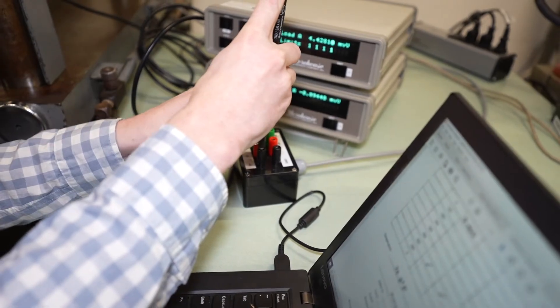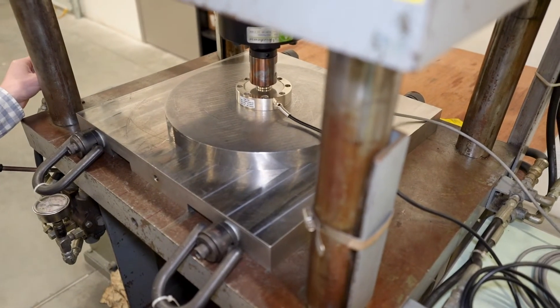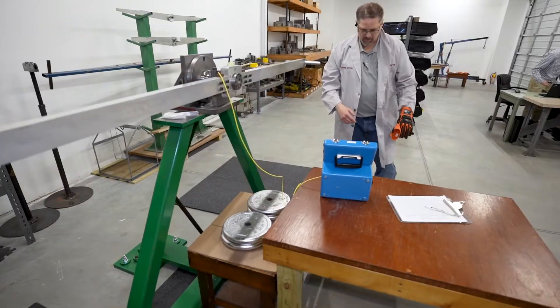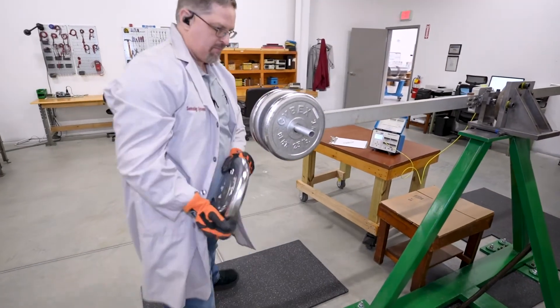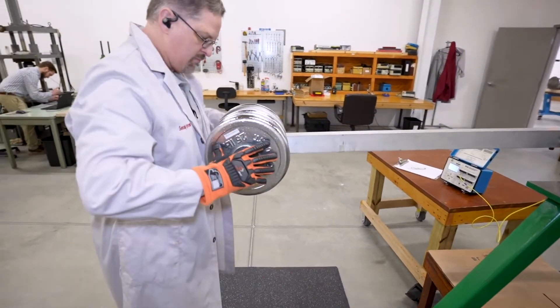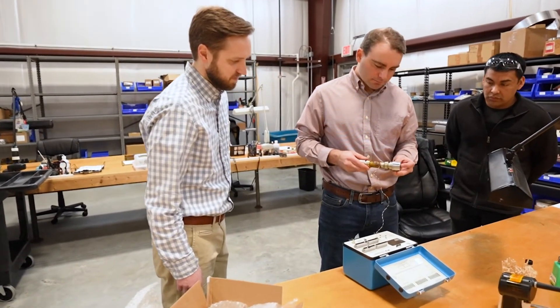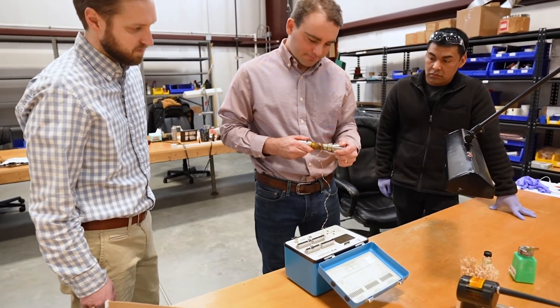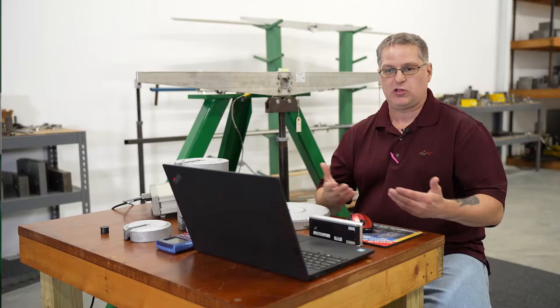Most calibration providers have rigorous measurement assurance programs to ensure the validity of results. Having your sensors calibrated by a knowledgeable and reputable source provides validation of your measurement system. ISO 17025 accredited laboratories can demonstrate that they operate competently and are able to generate valid results through an independent accreditation process. Clients can rely on Sensing Systems to calibrate their instruments based on the fact that we are accredited with ISO 17025 and we meet the standards that the industry puts forward.